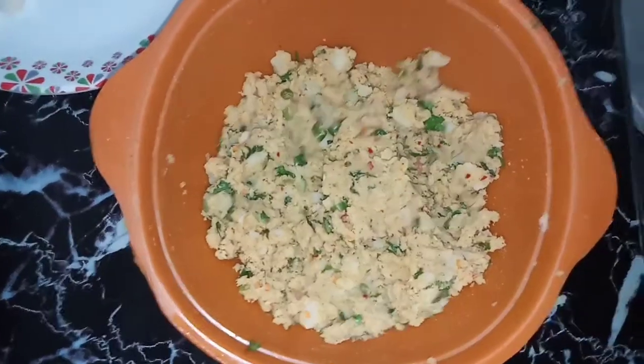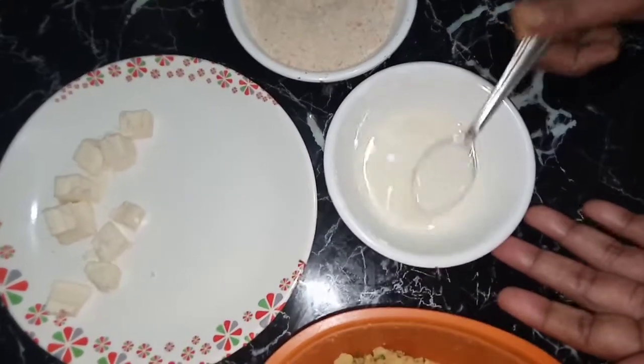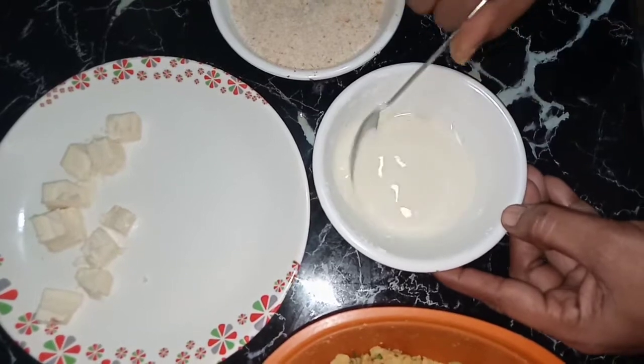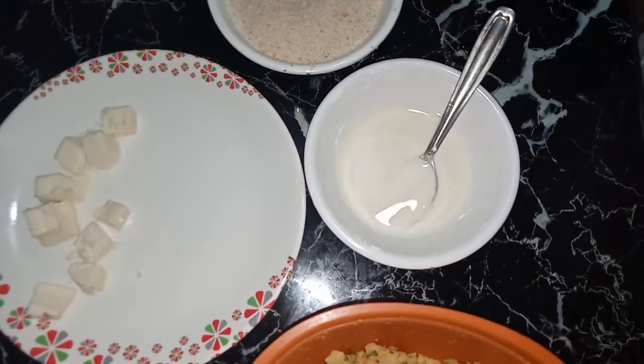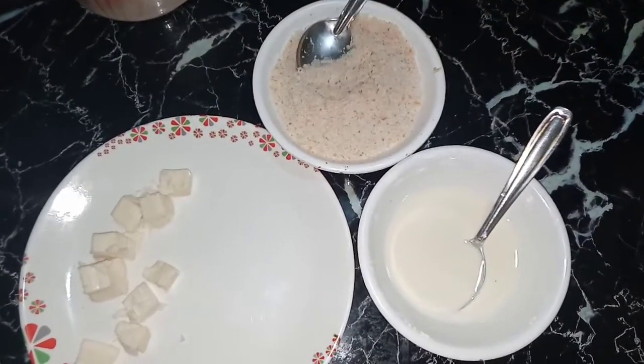You'll need corn flour — 1 spoon — and add a little bit of corn flour, about 2 teaspoons. You'll also need a little bit of bread crumbs. Then you'll need cheese.